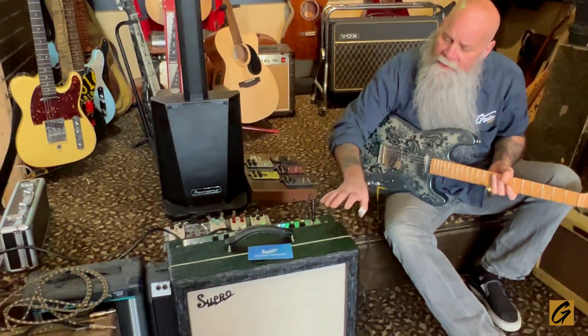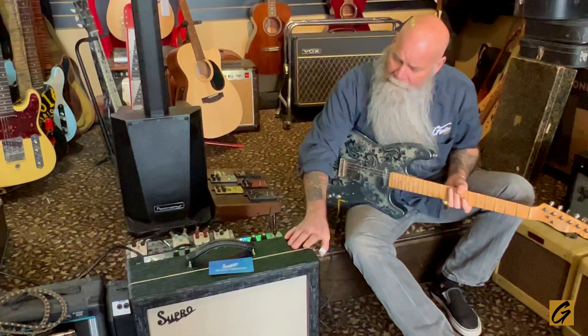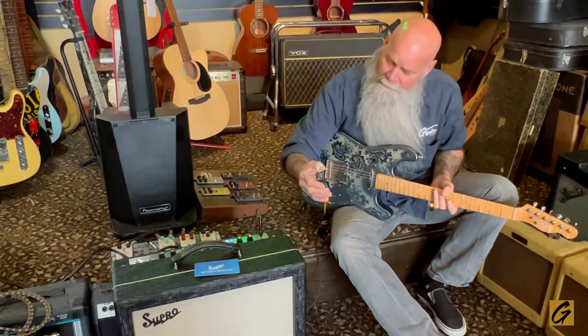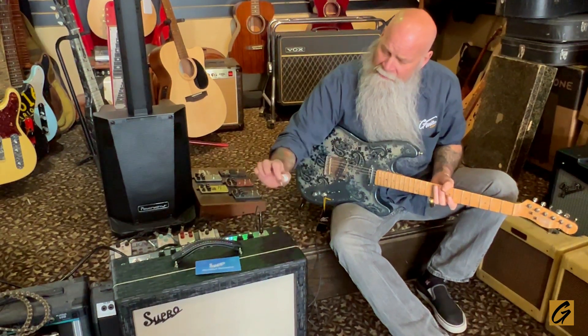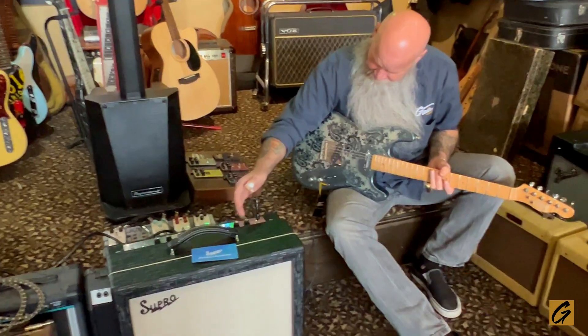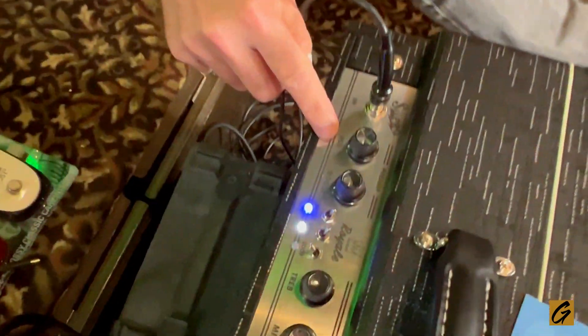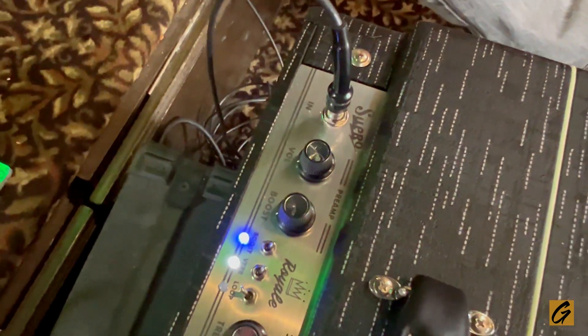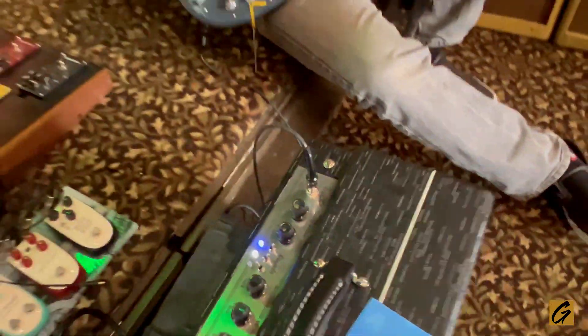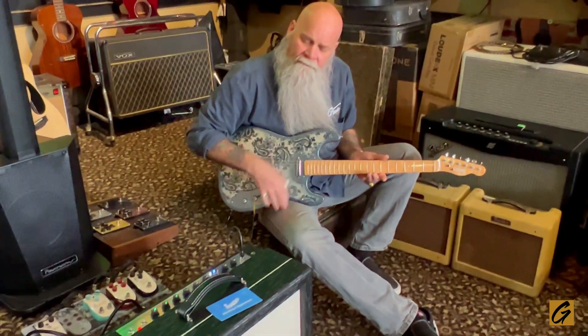But let's start out with what this thing does. Now this Supro here is a little more elaborate than the average Supro. I say this because I have three Supros and I love the simplicity. This one's beautiful — it's got a preamp section with not only a preamp volume, but an actual boost volume. I'll just give you a little tone thing here. Cleans up pretty nice.